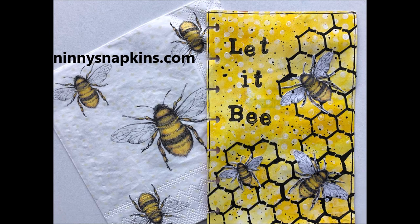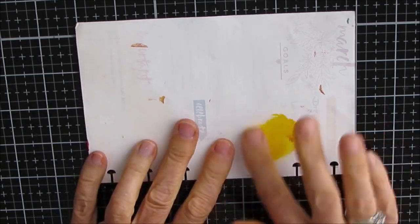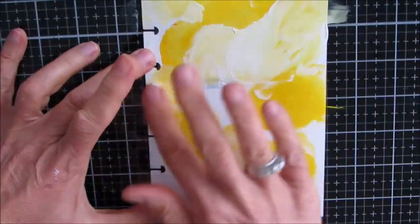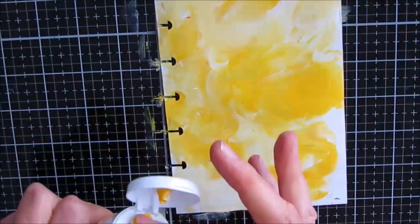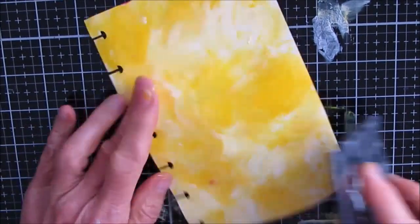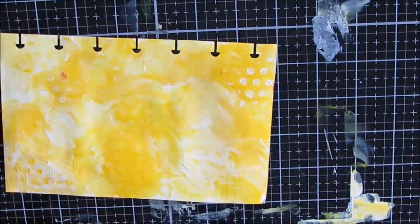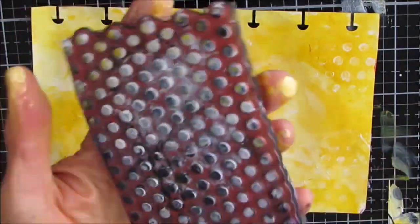ICAD number two is a napkin journal, and the napkins came from ninniesnapkins.com — there is an affiliate link and discount code in the description box. The prompt for this one was mustard yellow, so I'm making a yellow background. As soon as I heard mustard yellow I knew I was going to use that bee napkin. On the background I'm mixing white gesso and cadmium yellow; I don't want it to be just one tone so I often mix in white gesso when blending on the page. Then I grab a dot stamp and start stamping and lifting up paint, then add some white paint and stamp the dots again. I wanted something in the background but didn't want it to take away from the bees.